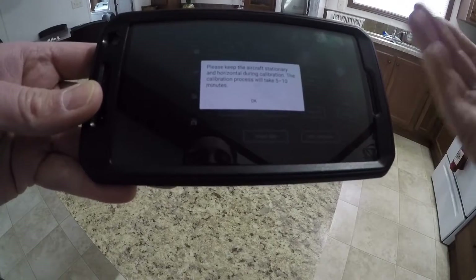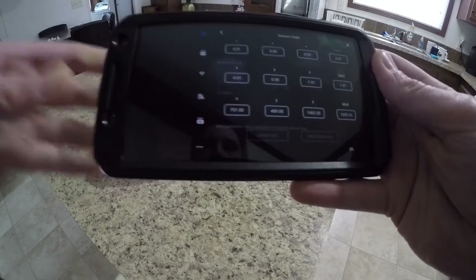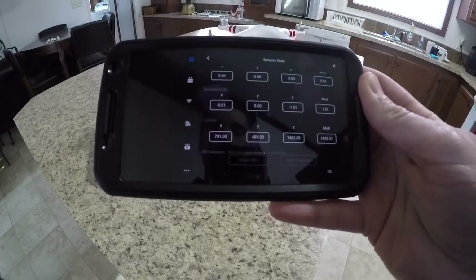It could take five to ten minutes. Just click okay and don't touch anything during this process — let it go through and calibrate.